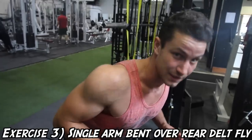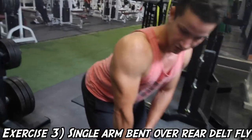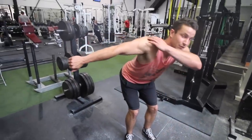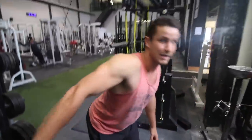Today we are doing single arm bent over rear delts. A lot of you guys don't realize this, but you need to be fully bent over to actually hit your rear delts. I like to have a nice pronated grip. I like to start off with the weight down here, nice and controlled, go all the way up and you'll really, really feel the squeeze in your rear delts. This is something that Josh showed me and something that I've utilized in my workout routine.